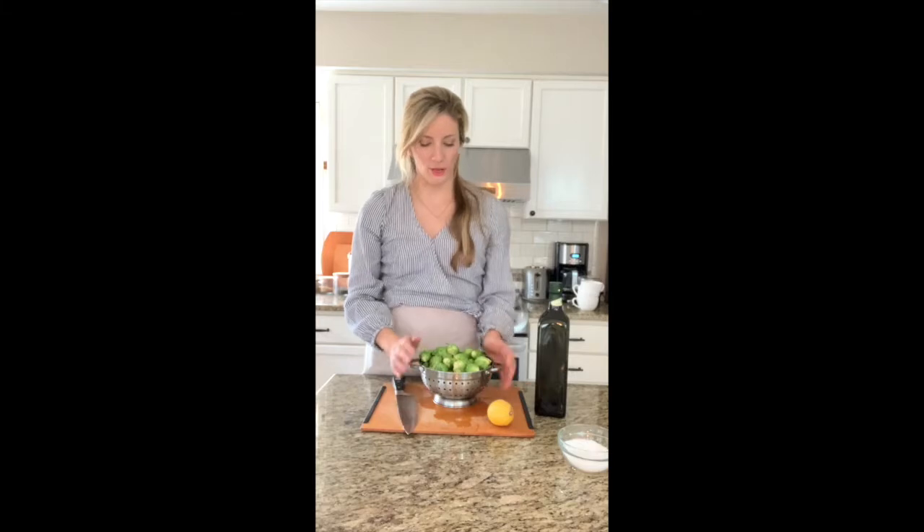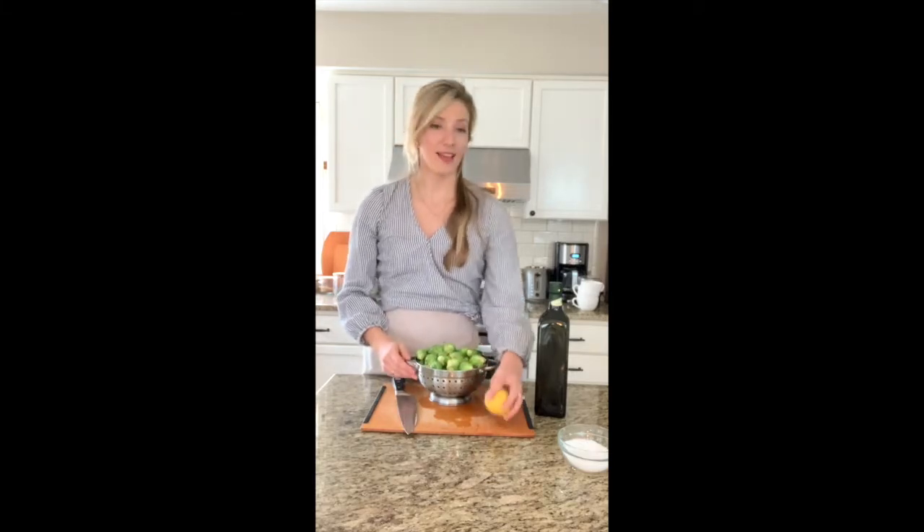You will need about two pounds of organic Brussels sprouts, a lemon, extra virgin olive oil, and then salt and pepper. We're going to do this on the stovetop.